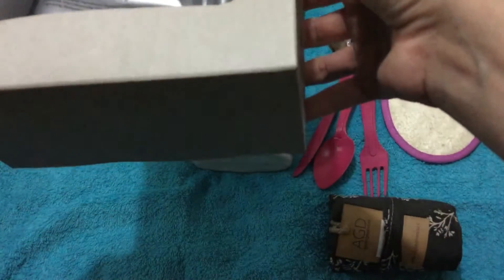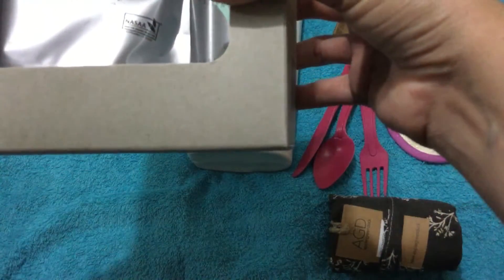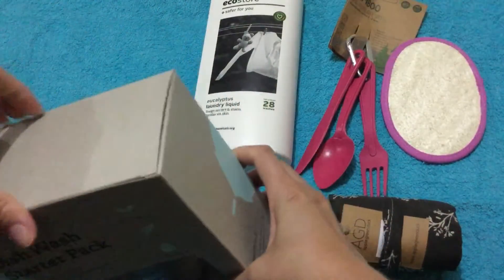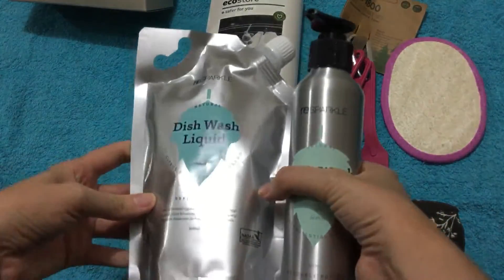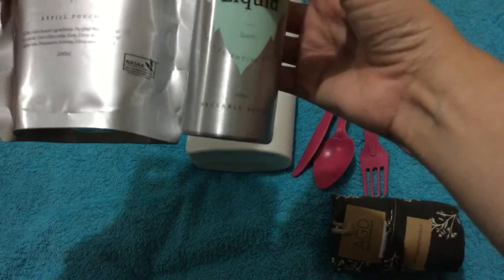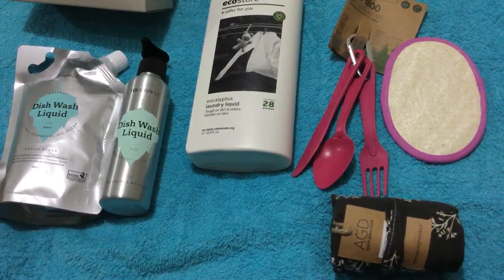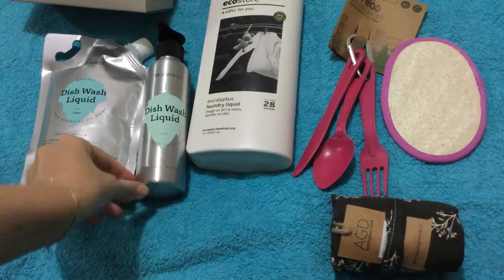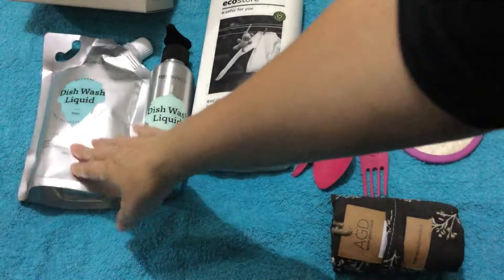I've got this dishwash starter pack — it just says 'Natural' and it says tough on grease, gentle on skin, 100% natural and non-toxic. You get a refill and a bottle. It's a citrus scent, so that's going to be good to try. I basically just use any dishwashing liquid normally, so I thought I'd try this one because it's more eco-friendly.